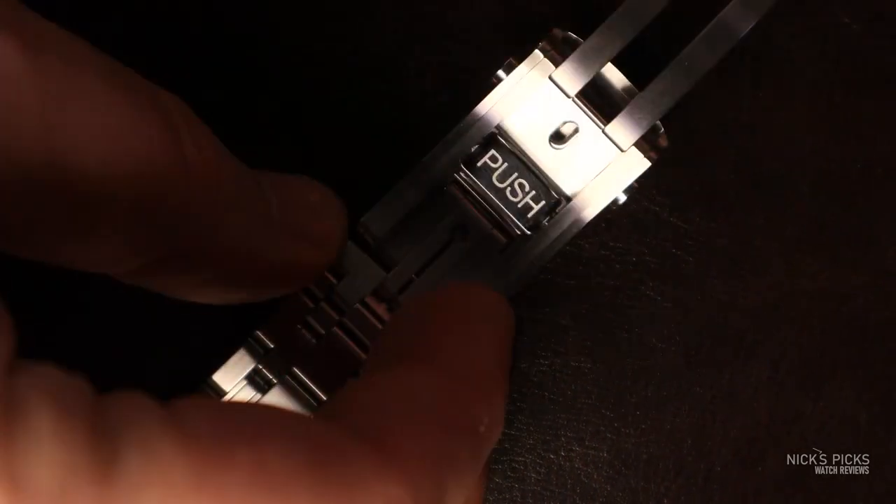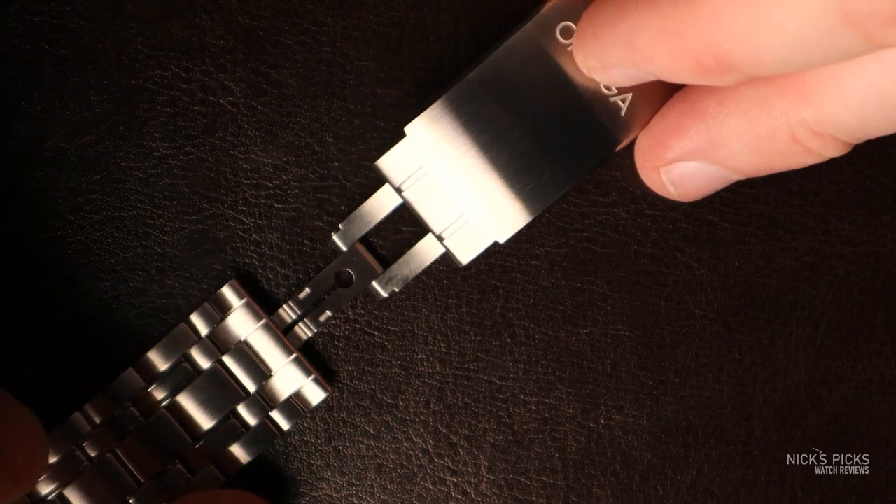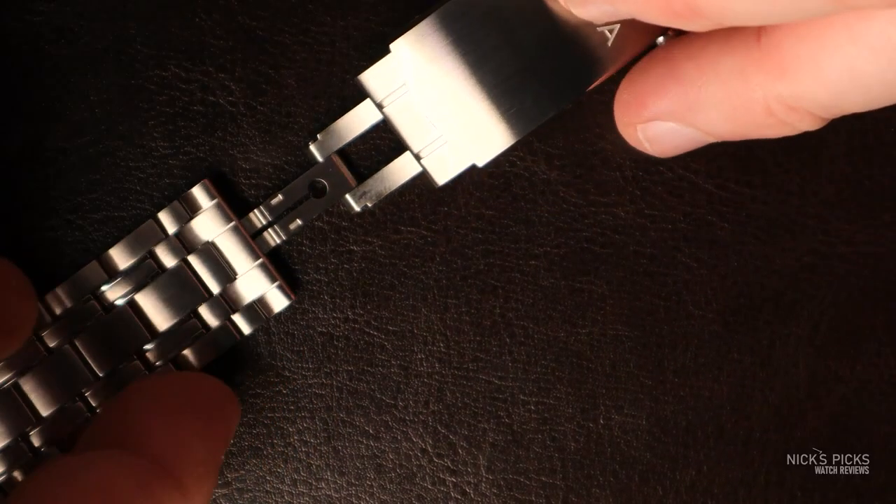As you open it up, you have a push button that you can press to slide and adjust the size while you're wearing it throughout the day. And if that's not enough, you also still have a dive extension that gives you a lot of extension. However, it does change the look of the watch. It doesn't look as put together when the dive extension is extended — it looks like an extension that's fully extended rather than just another link.